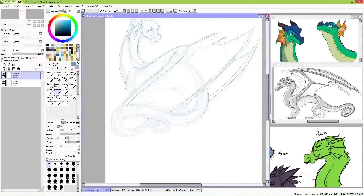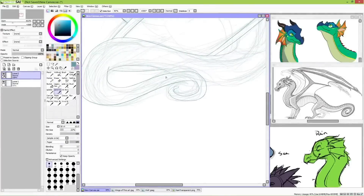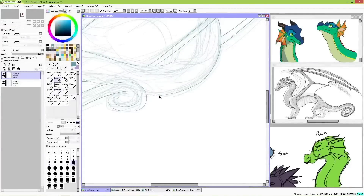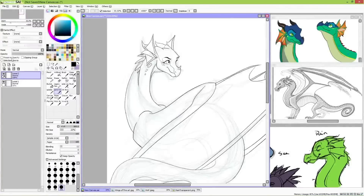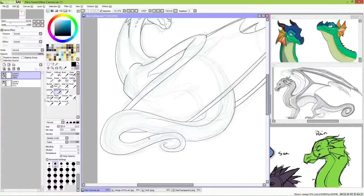Rain Wings are kind of complicated designs by nature. Their scales can change to any color they want, often inspired by Birds of Paradise color palettes, and they have extra features as well — frills on the sides of their heads, a horn on their nose, gradient colored wings, and more.